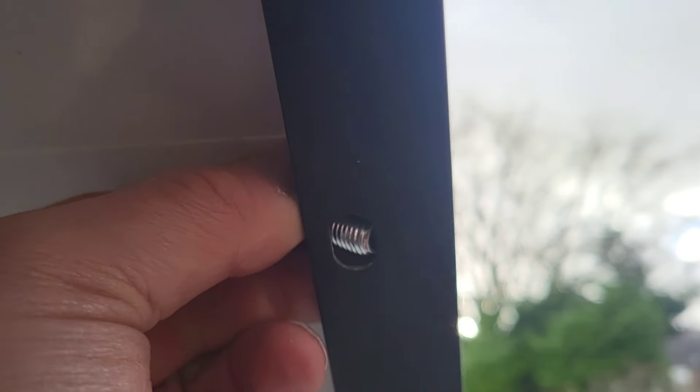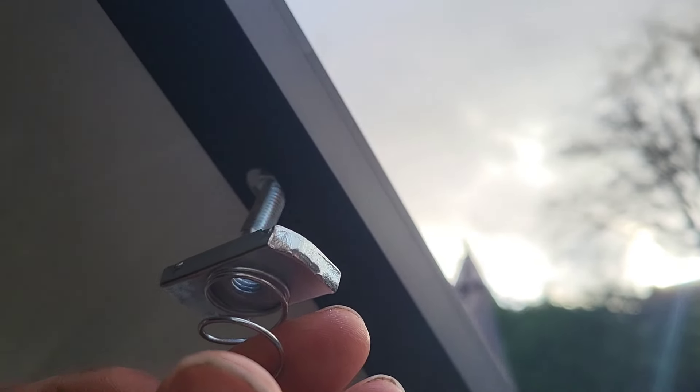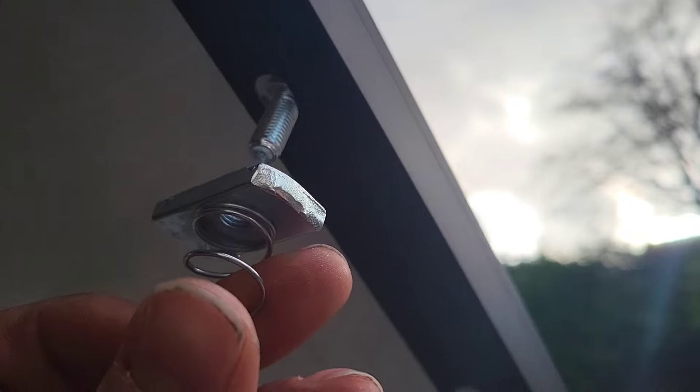Looking at the back of my solar panel now, you can see there are holes in the back. What I intend to do is put the nut through like that, and then literally screw that on with the Unistrut in place. I'll do that halfway across just to get some structure.